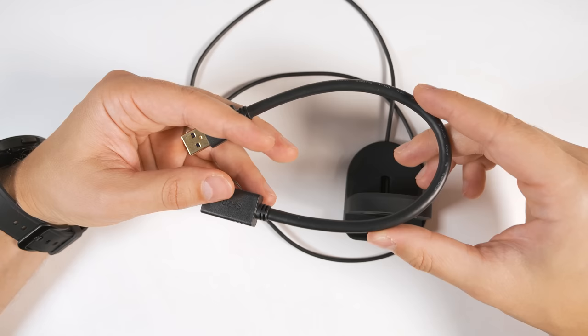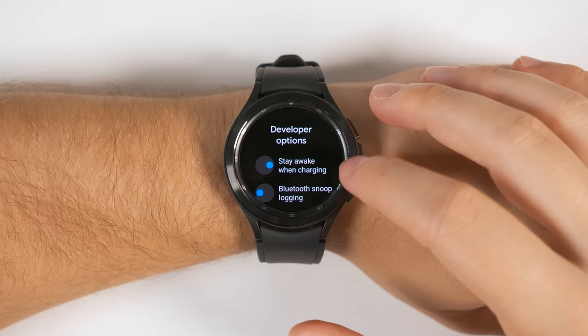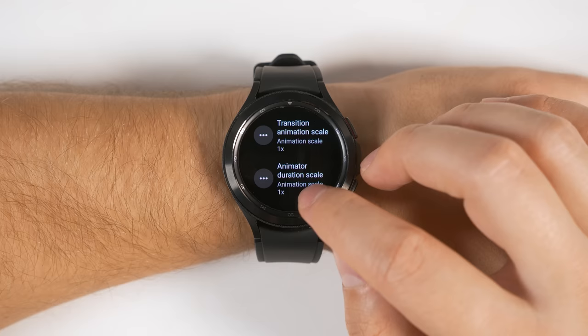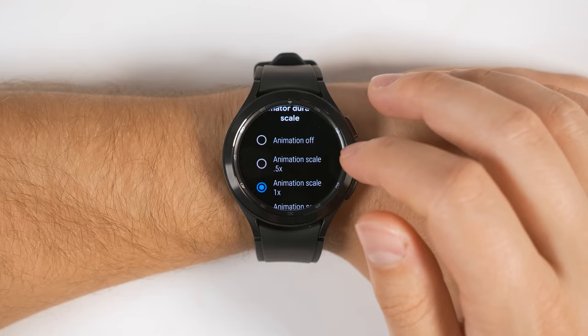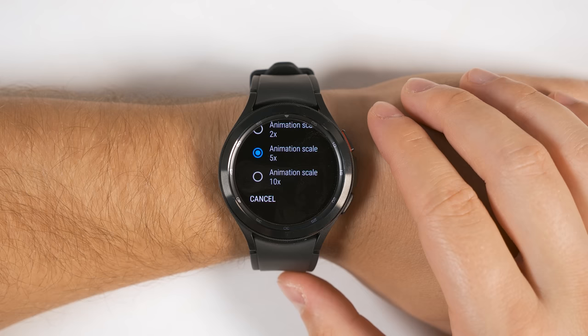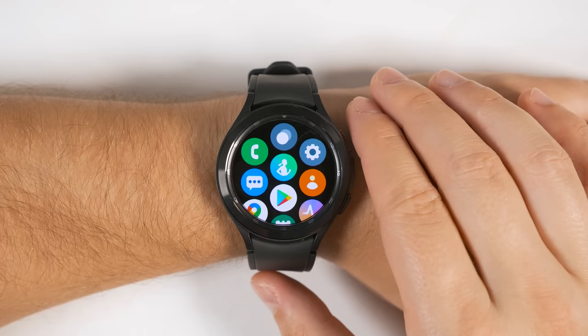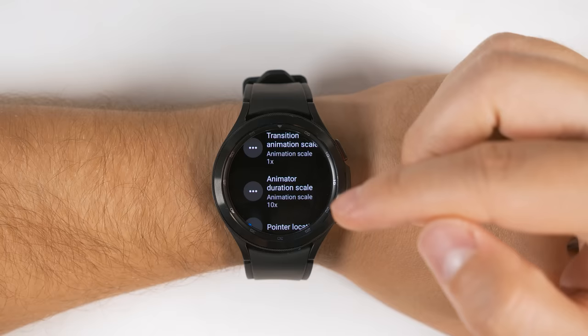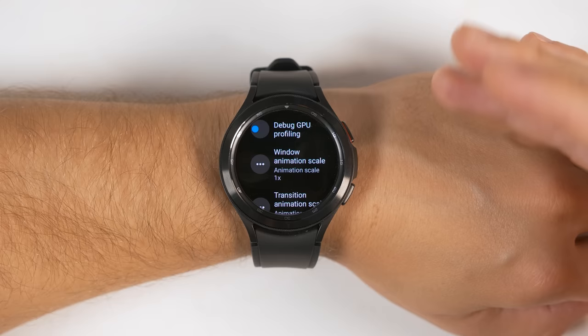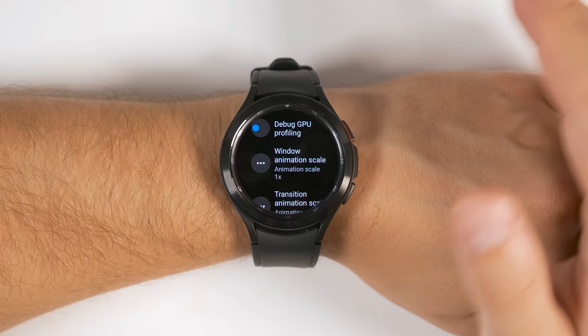Jumping back into Developer Options and scrolling about halfway down, you'll see an option called Window Animation Scale and then two other options called Transition Animation Scale and Animator Duration Scale. Tapping one of these lets you change various animation speeds and you can even turn the animations off completely. Window animation scale changes how fast you switch between pages. Transition animation is when you're moving from one app to another. Animator duration is animating from one screen to another, like when swiping to go back, pulling down the quick toggles, or switching to the app screen. You can make them twice as fast or completely turn them off if you want everything to feel even faster on the watch.